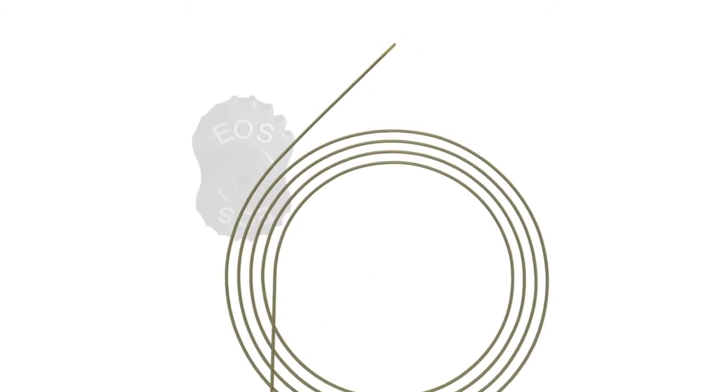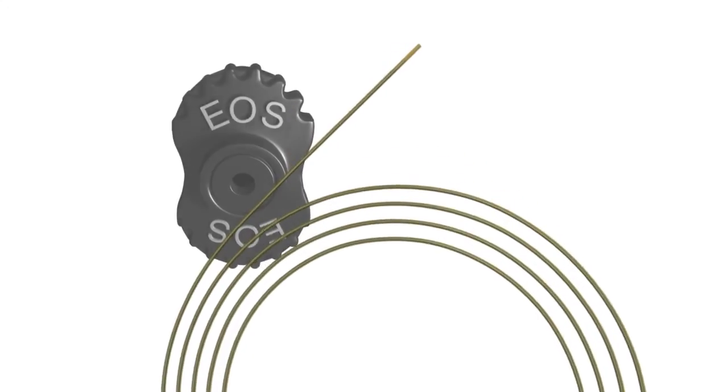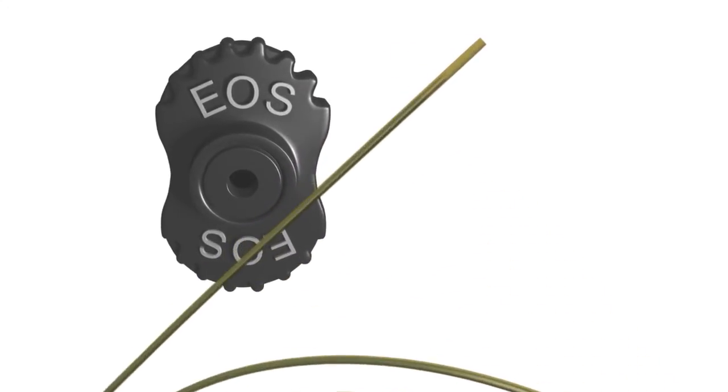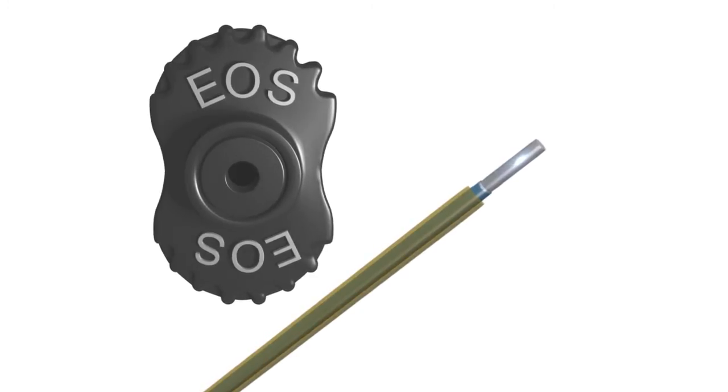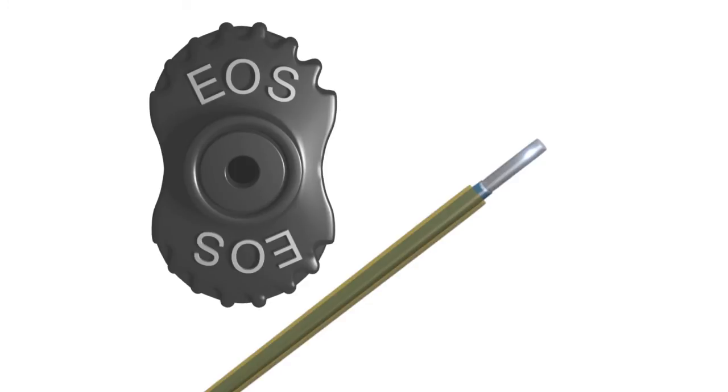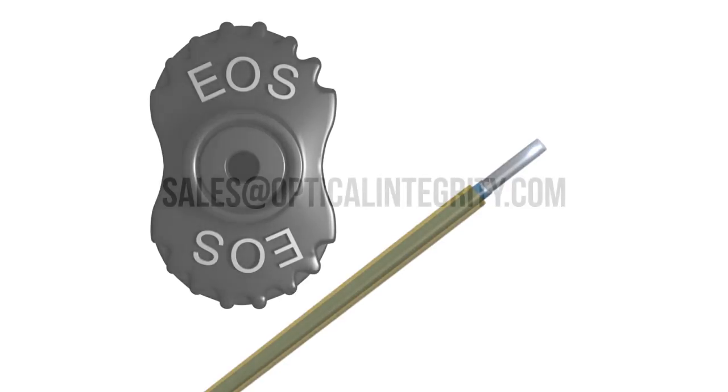The EOS endoscope optimization system with multi-pass: a new and practical addition to your stone armamentarium. To arrange for an EOS demonstration, contact your Optical Integrity distributor or contact us directly at sales@OpticalIntegrity.com.